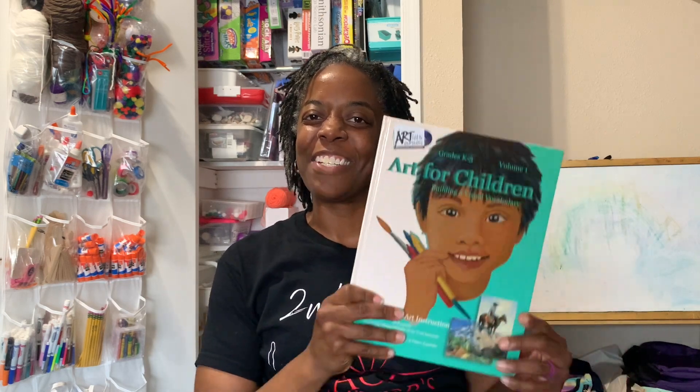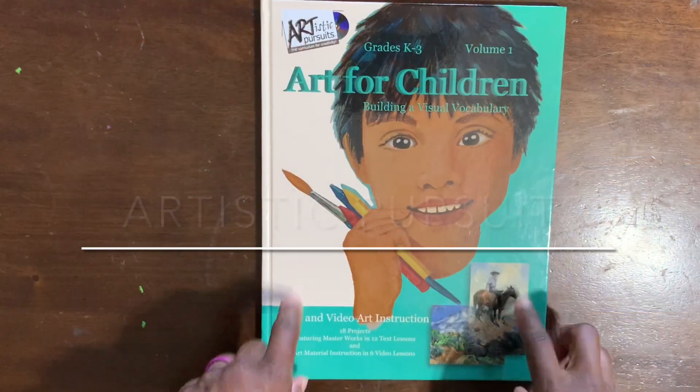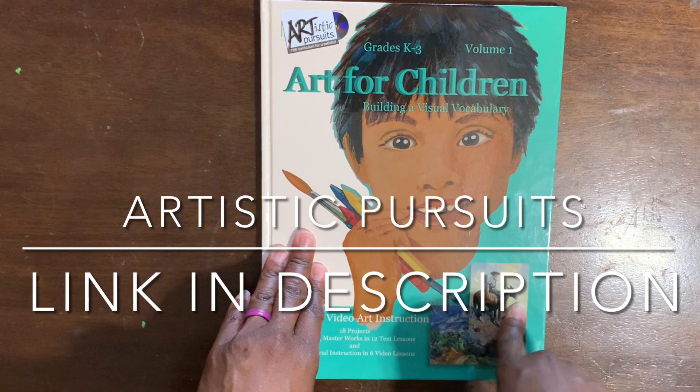Today I'm going to be giving you a flip-through of ARTistic Pursuits, the art curriculum we'll be using for the upcoming school year. While you're here, take a look at my massive art closet. Let's turn the camera around so you can see what's in this book.